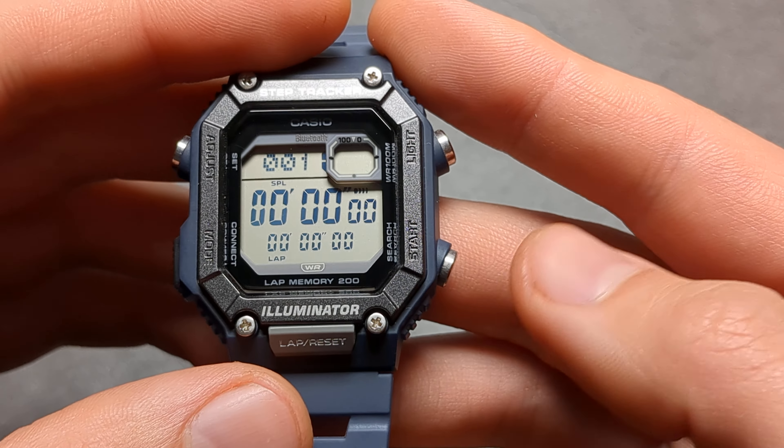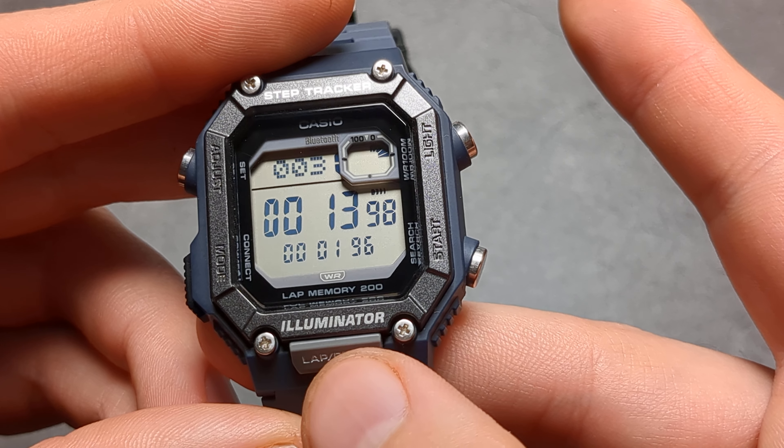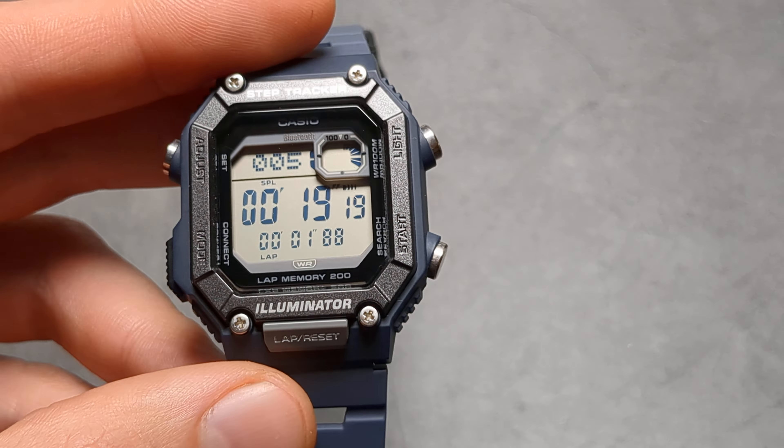Let's go to the stopwatch. It also has stopwatch recordings so we can see our results afterwards. To start the stopwatch simply press that. You can also pause it, resume it, and then you also have this lap button here as well. So you can actually record your split laps basically — it still runs in the background and you can record it.